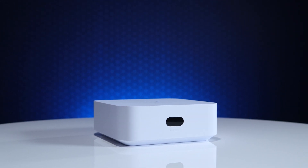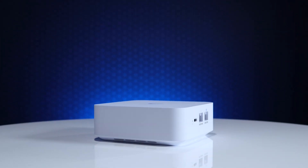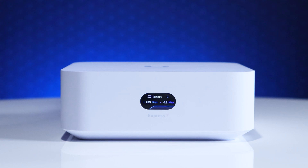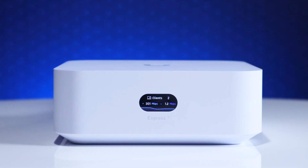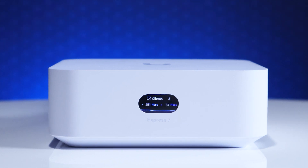This device supersedes its product partner, the UniFi Express, in more ways than just the Wi-Fi standard. While it shares a similarly small footprint, there's a significant upgrade in the hardware performance which provides a snappy user experience and extra features.